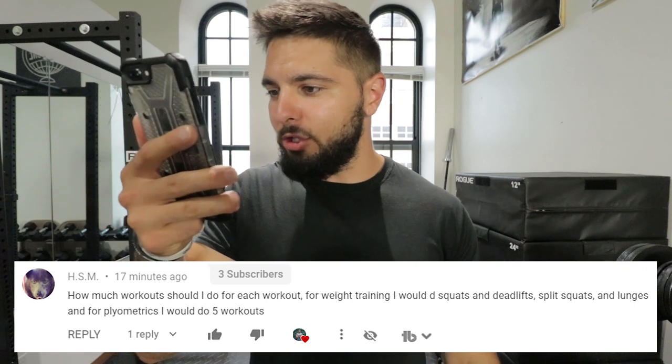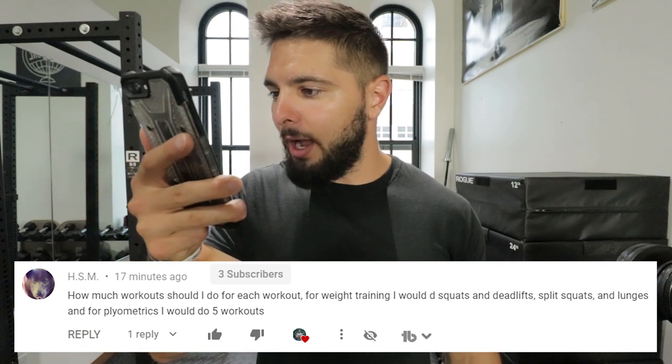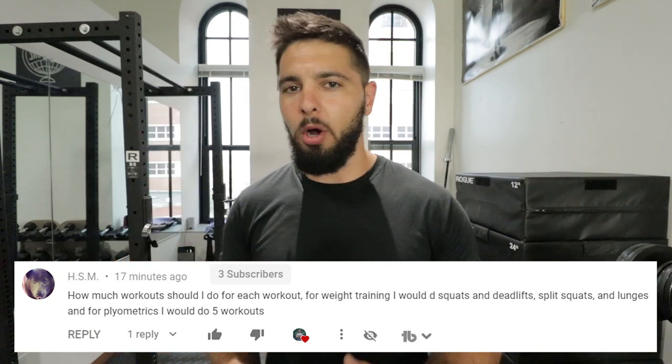Today's question is from HSM who says: how many exercises should I do for each workout? For weight training, I would do squats, deadlifts, split squats, lunges, and for plyometrics, I would do five exercises.